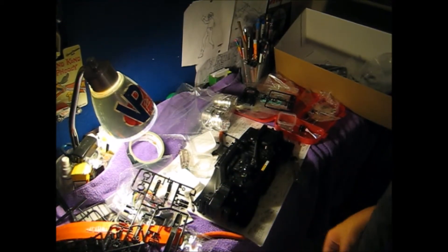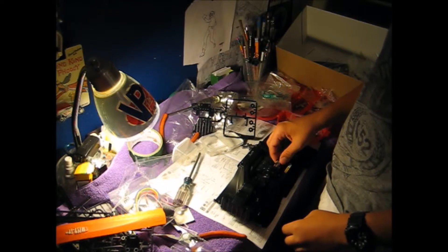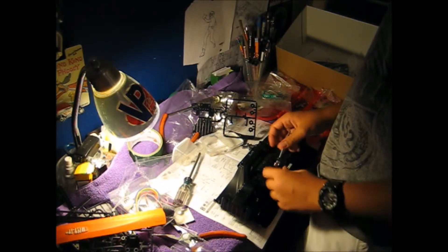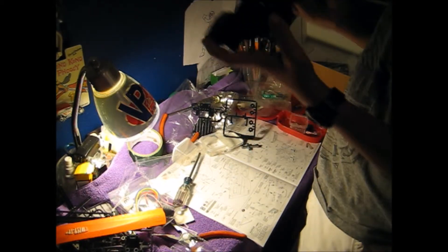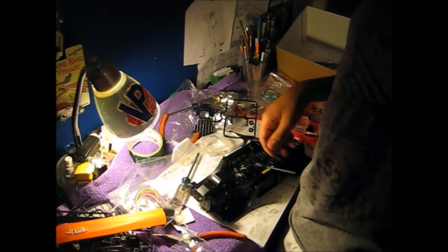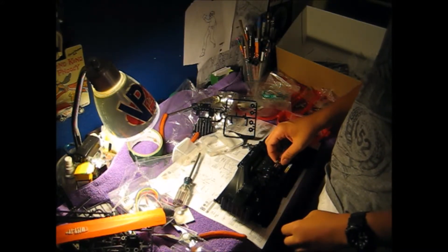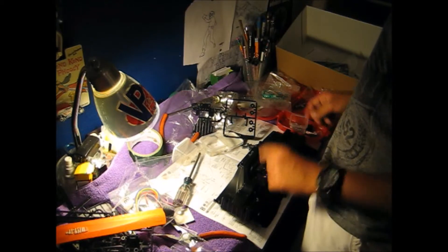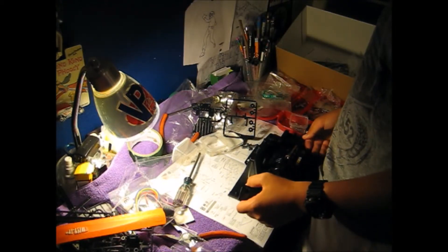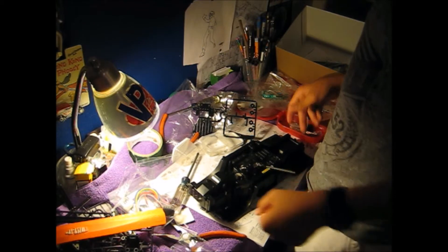I've got it cranked on but I'm starting to see way too much play in this. I'll have to go in there and fix it. Way too much play — I'll be right back to fix this.